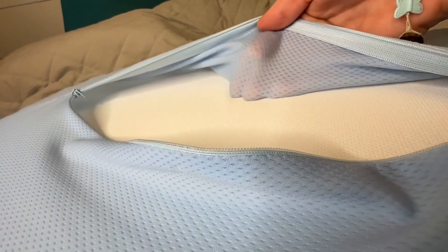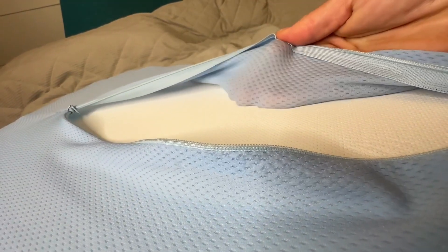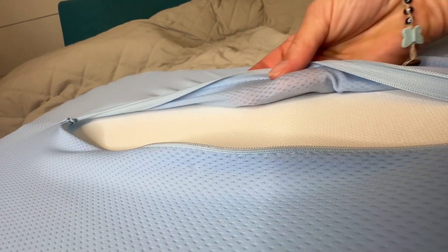The pillowcase is also made out of a mesh-like material. You can see all these breathable holes in it, so that's going to keep it nice and breathable and also help keep you from getting sweaty.